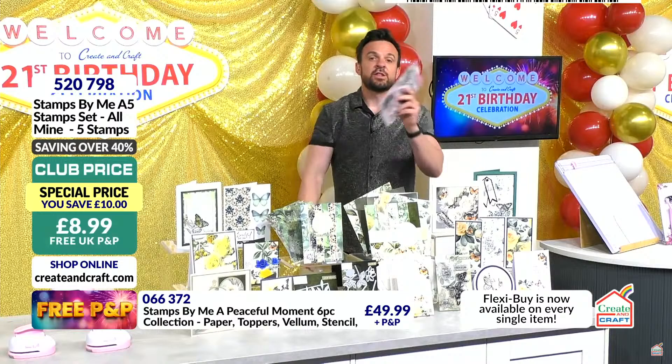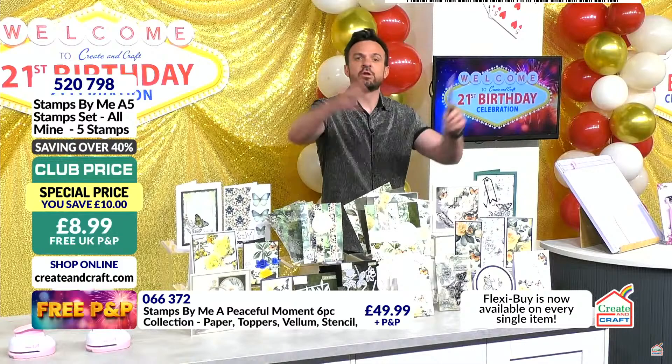There's plenty more on the show. Get on the website, creatingcraft.com, on this show page you can see everything. Tony, completely up to you whether you want to start on Peaceful Moments or the world launch toolkit — talk us through both at your leisure.